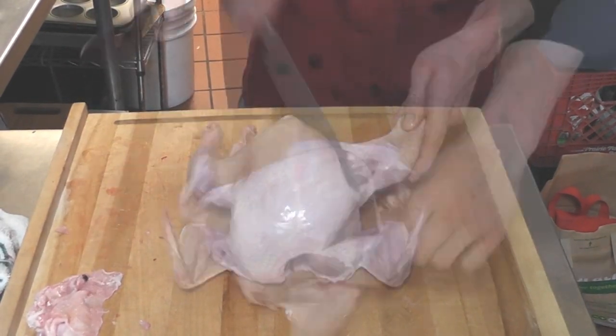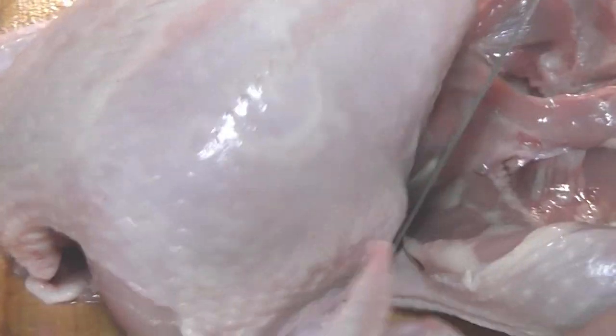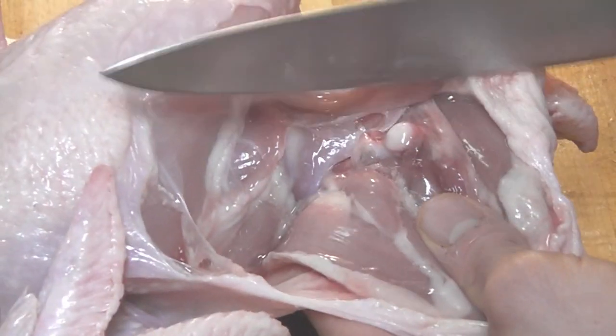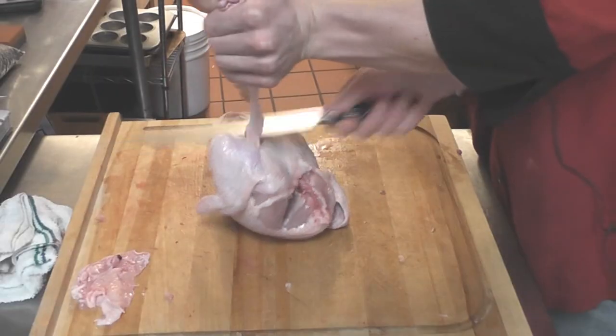Take your knife and make that first cut. You want to cut that skin away from the breasts so the inside of the leg is exposed. You are going to stick your hand right under there, just pop that bone out a little bit, get your knife in between the back and the bone, let gravity do the hard work and just cut right along.